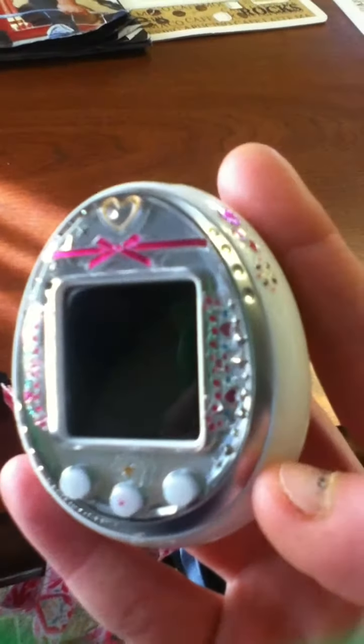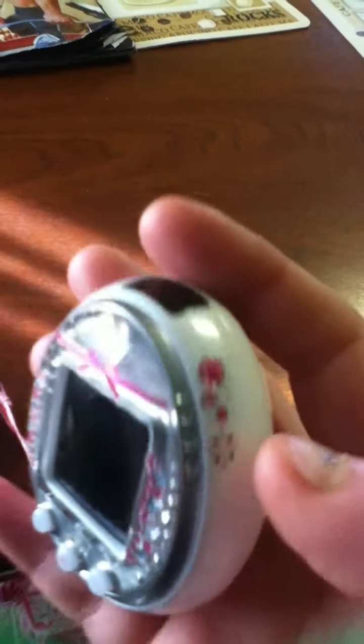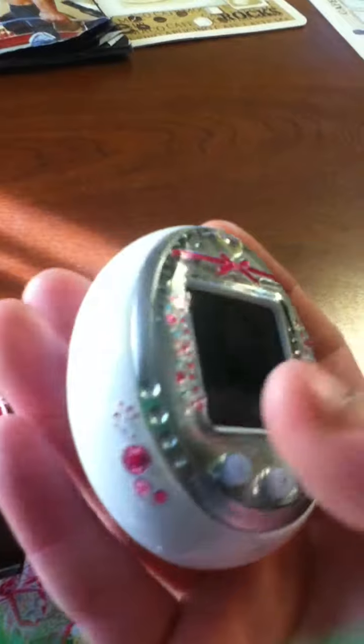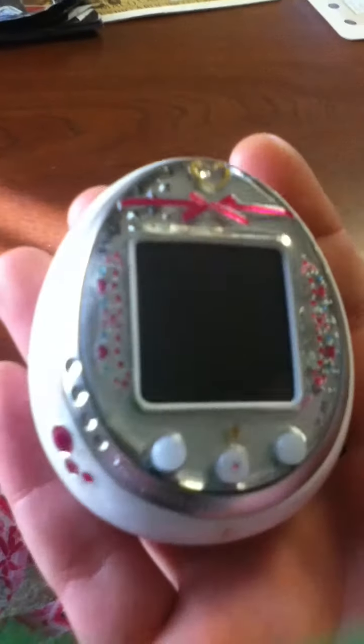The issue is that these stickers are not good quality. They scratch off very easily. The designs come off super easy. I mean, I take really good care of my Tama, and they just come off. This had way more gems on it — this sticker had way more gems on it and they fell off. It's not even worth it.